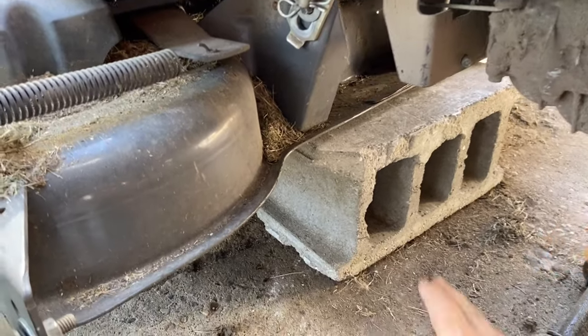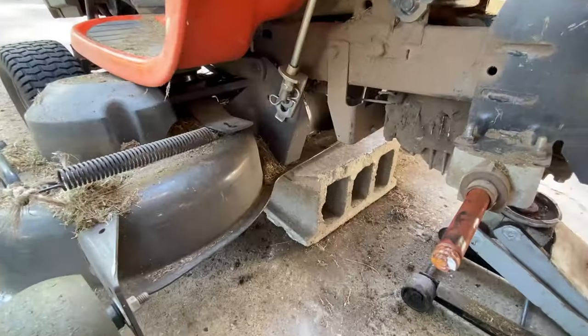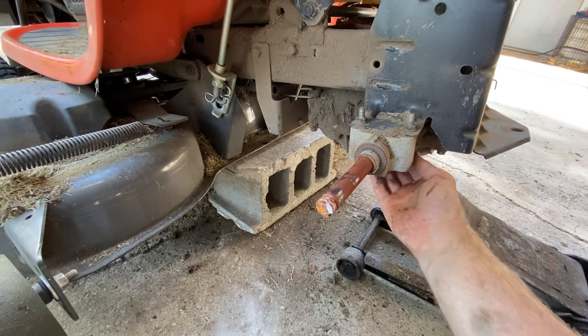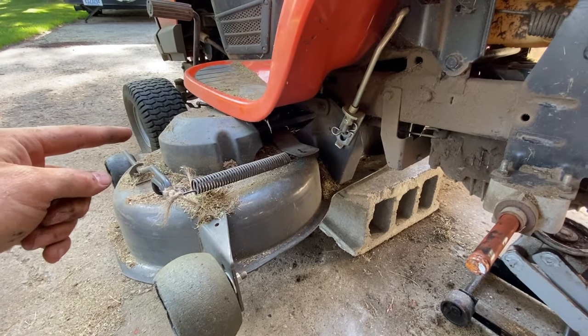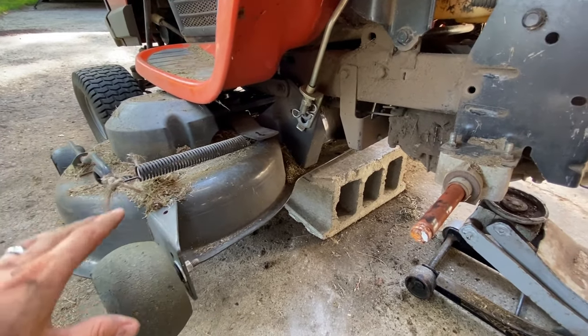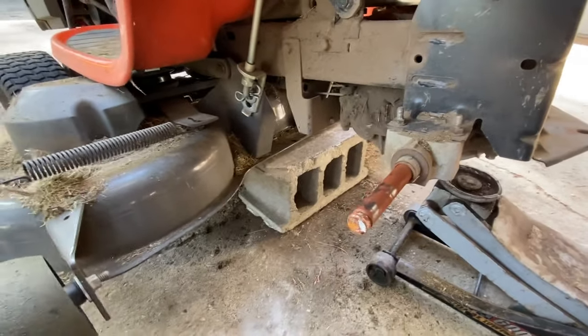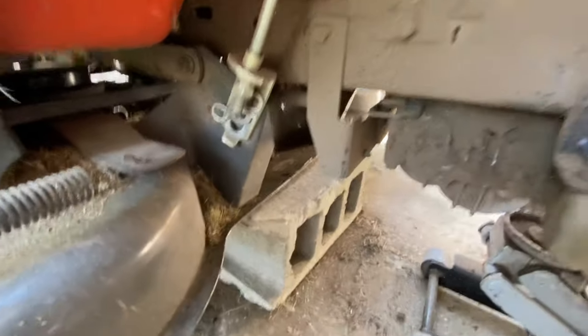What I did is I put a cinder block under the deck here and let off here, because we're going to end up putting the jack underneath the transmission here to let it down. I chalked the front wheels, but do what you're comfortable with because this is a little bit tippy.